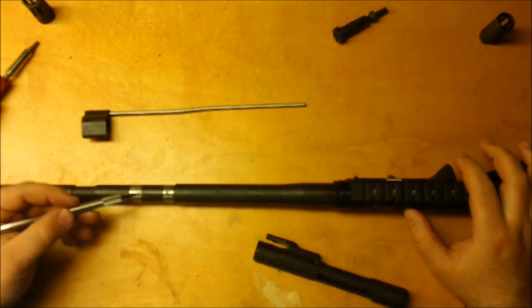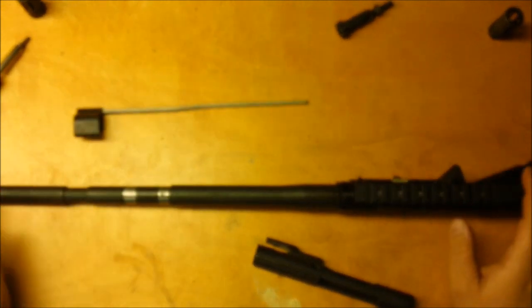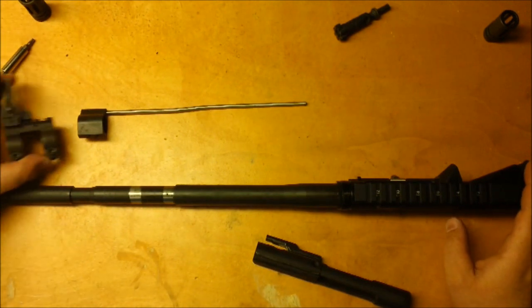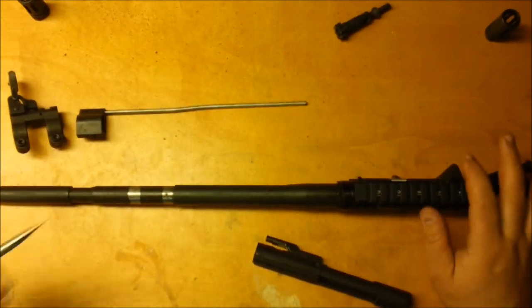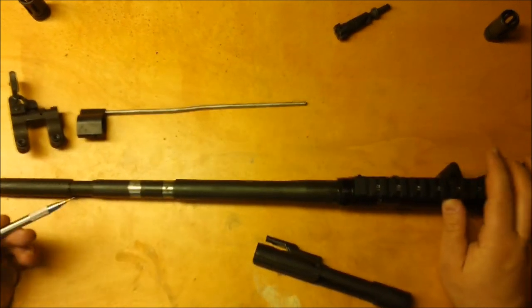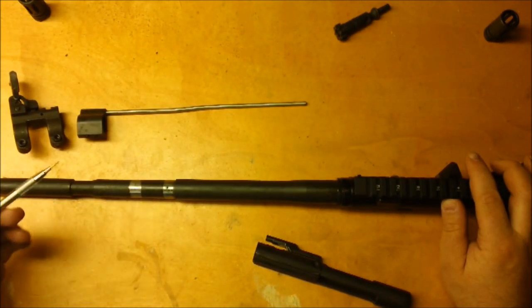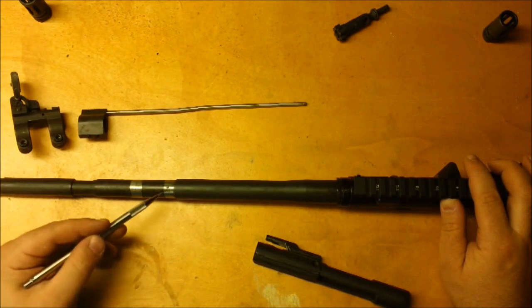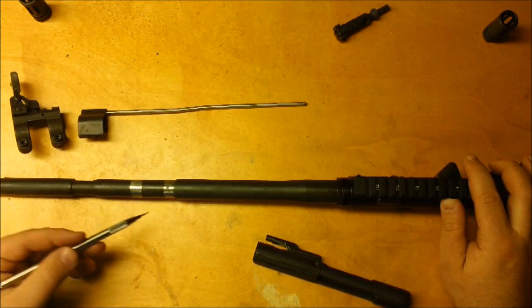Before I go into the possible causes of different malfunctions with these gas blocks, I'd like to give a brief overview of how the direct impingement gas system works on the AR-15 rifle. I know this might be old news to most of you, but a quick overview will help you understand how the system works and how malfunctions are actually caused.